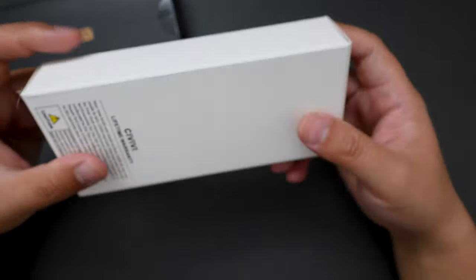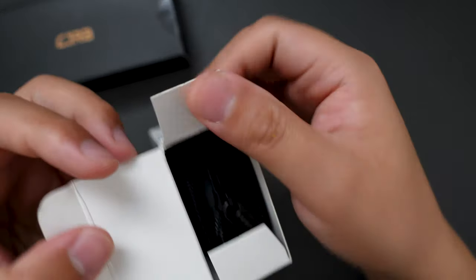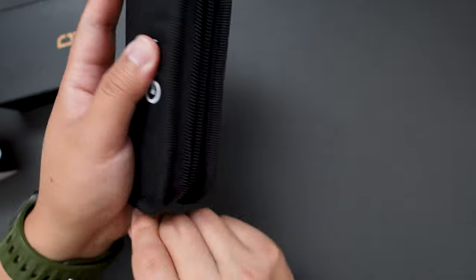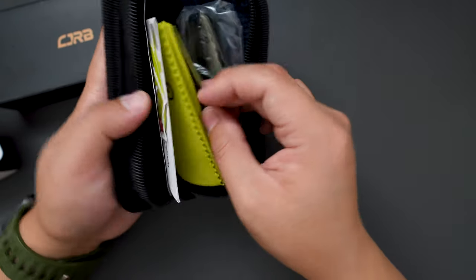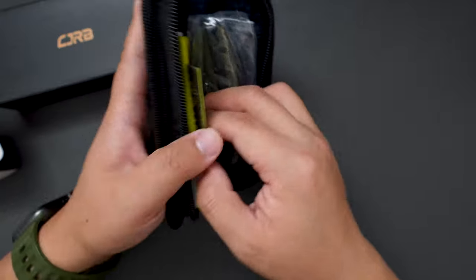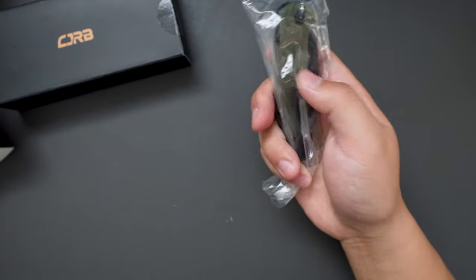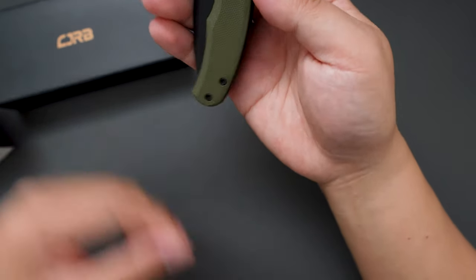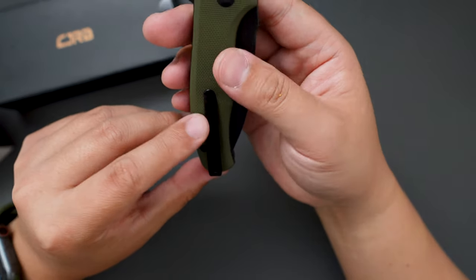Let's open the box and see what's inside here. Let's open the CVV first — typical CVV pouch and you get some stickers, some manual and microfiber cloths. Here is the knife. I think the model name is Mini Praxis.